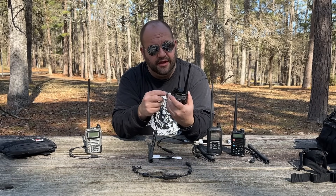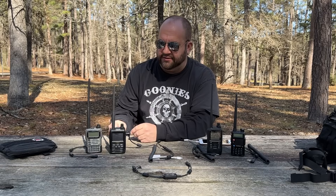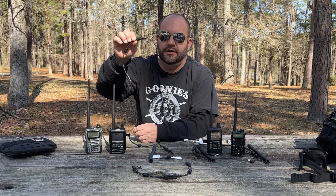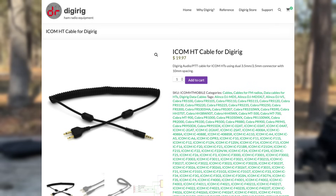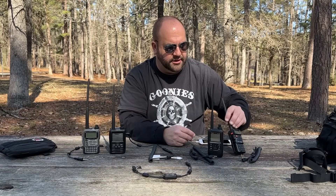I'll use the FT5D first and plug it into the FT5D. But this should also work with the Yaesu VX7R cable, and should also work with the VX6 — it has the threaded adapter. There's also a Baofeng cable and a cable for the ICOM, and there's an issue with the ICOM cable that I'll get to in a minute.